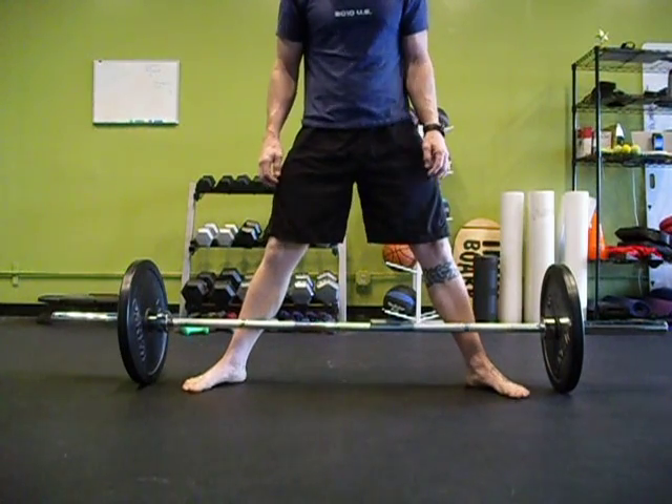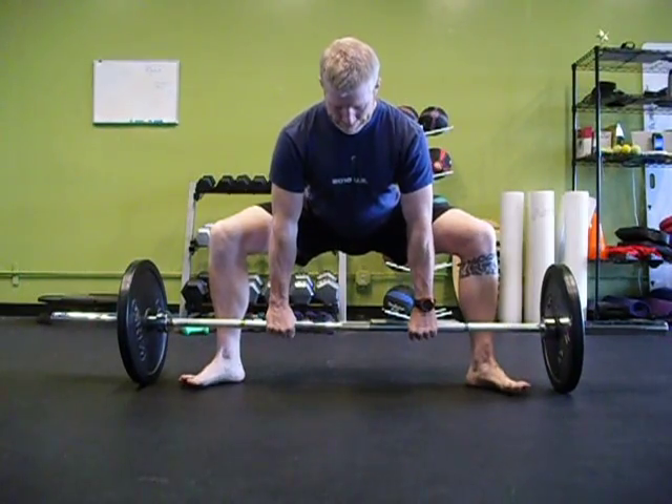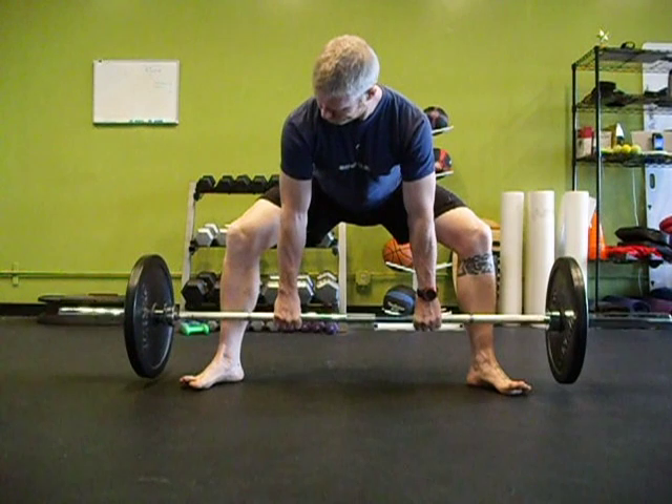It's really important to hinge. Once you hinge, then you can come straight down. You can keep that spine vertical. Once you start to learn how to do that, it sets you up for your Olympic lifts or your squats. It's really important to hinge first.